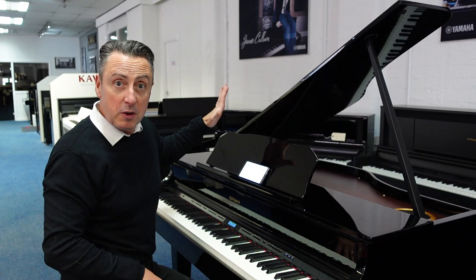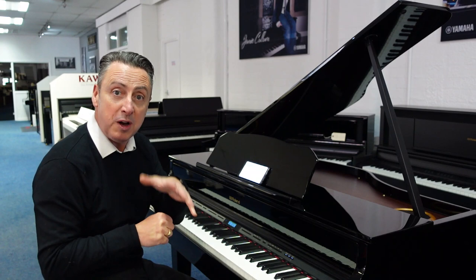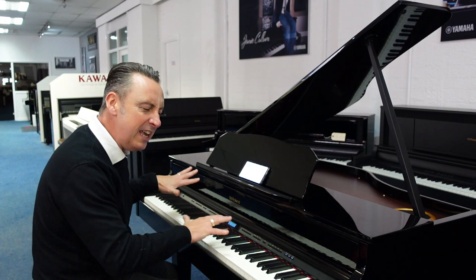It's got a lovely speaker system with 50 watts of power altogether. The speakers are inside it — there's a soundboard and there are speakers on the soundboard as well. We've got more pictures on our website. This is the concert grand piano sound.